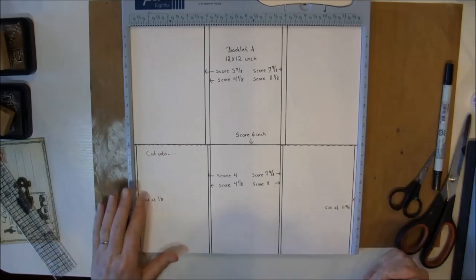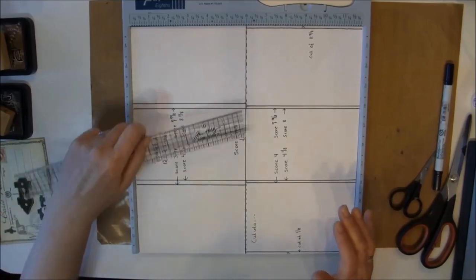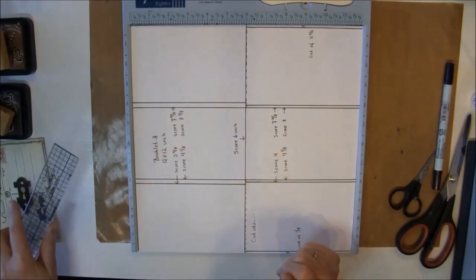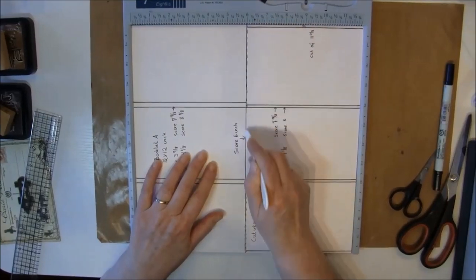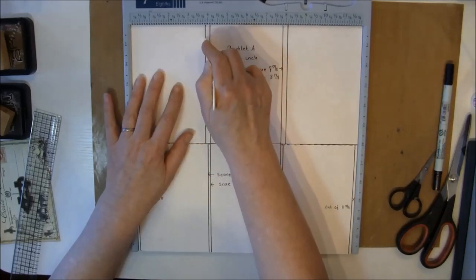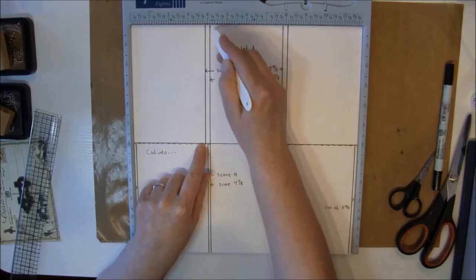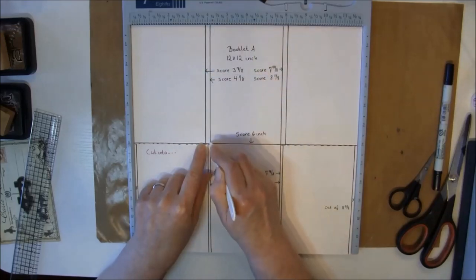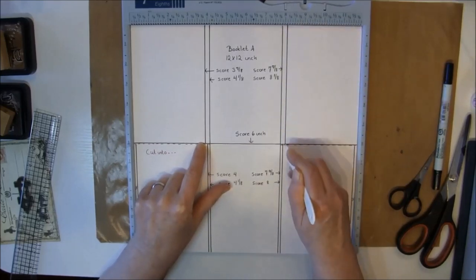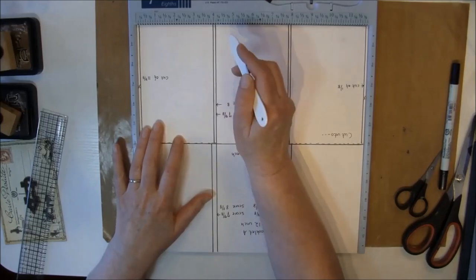We're going to flip this around and score at 6 inch. If you don't have a scoreboard you can also use a ruler and a crochet needle to make your score marks. Then we flip it around and score at 3 and 7/8 of an inch all the way down to the 6 inch score mark. The same all the way here - so then 4 and 1/8, 7 and 7/8, 8 and 1/8. Then we have to flip it around and score at 4 inch.